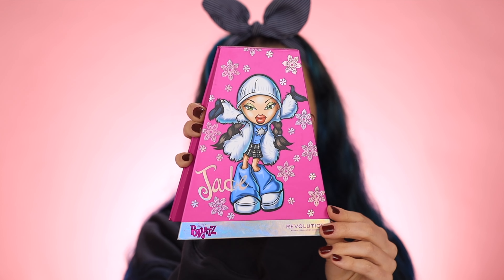Moving on to the eyes — I've been dying to use this palette. This is the Bratz Collection by Makeup Revolution and this is the Jade palette. Oh, look at those tones! I want to do a really warm, golden, bronzy eye. I'm going in with Fringe, which is that terracotta shade — this is really pigmented. Then going in with the shade Hot Stuff — this is way more of a red than I thought. I thought it was more of a red-base brown, but this is like straight burgundy. I don't hate it though. I'm going to go in with Fabric and Scissors, which is like a true brown, just to tone this down a little bit.